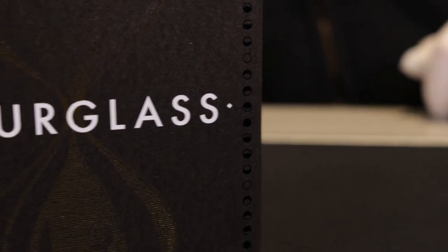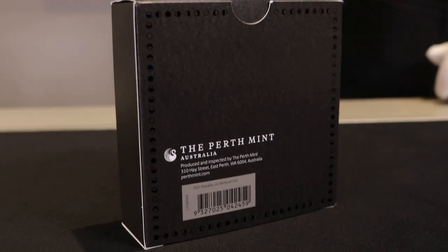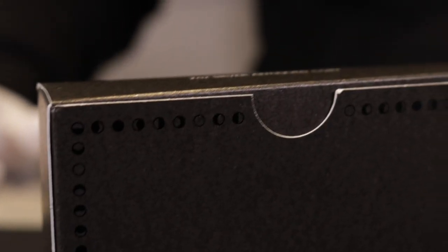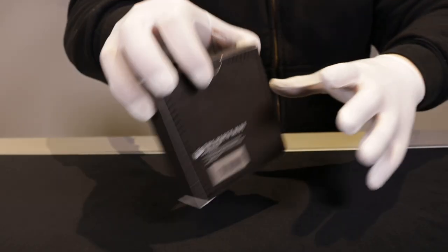Looking at the back, you can see that same design is again on the outer edge. We'll open this up and have a look.